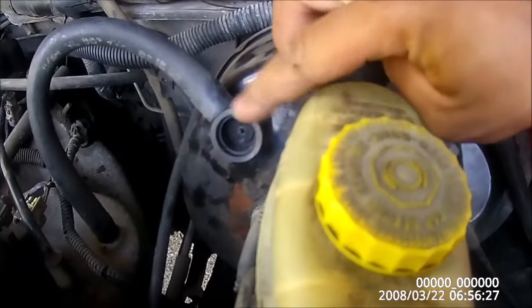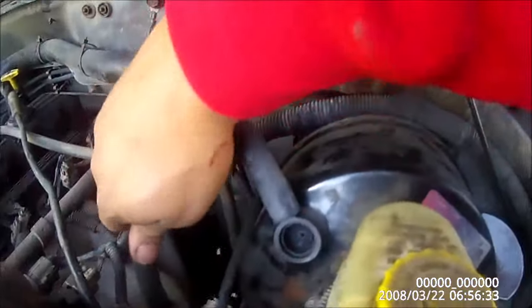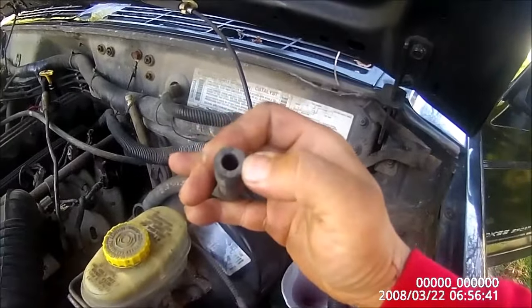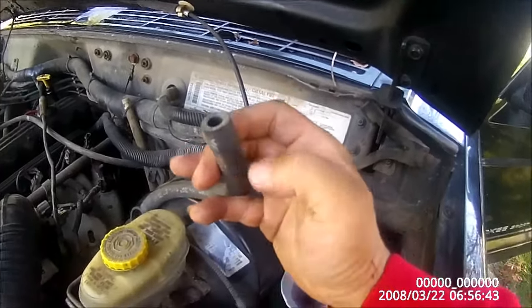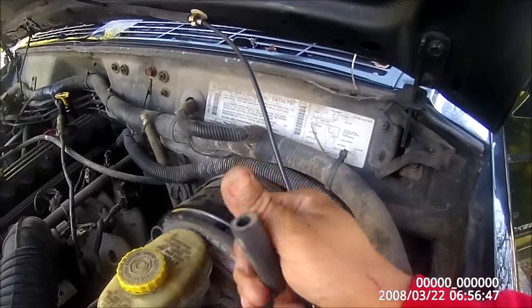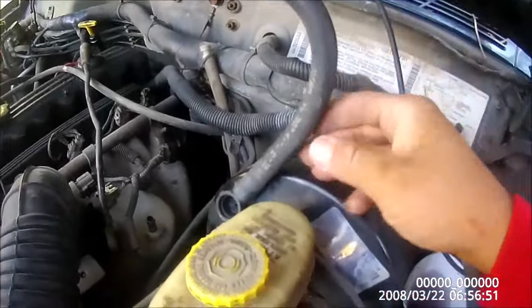This is a check valve, and the easiest way to check this check valve is to pull off the hose from your manifold and blow in here and suck air out. Now you shouldn't be able to blow air in, but you should be able to suck air out of it. I've already tested this one.